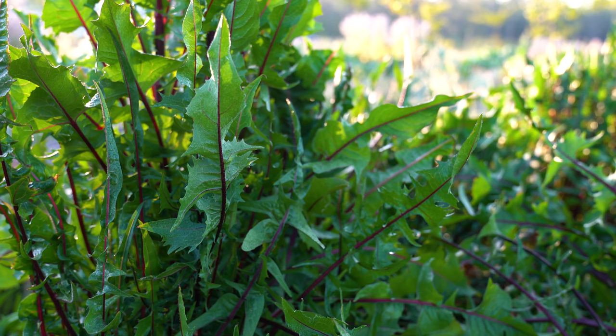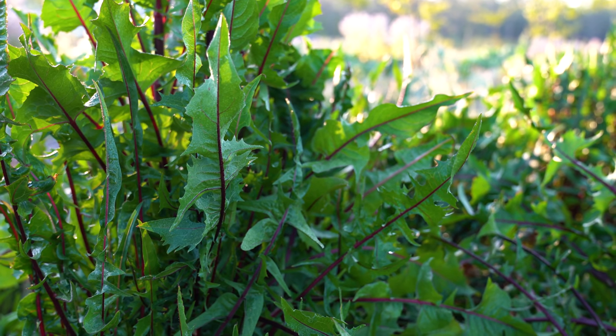When you roast dandelion roots it takes on a chocolatey nutty flavor that is much like coffee, but you don't get the caffeine rush and the jitters that coffee gives you. So a lot of people who are looking to avoid that in their morning but still have a nice warm beverage that tastes like coffee turn to dandelion root.